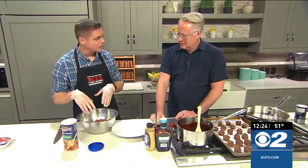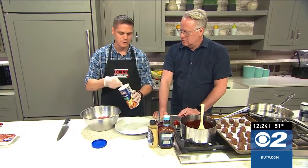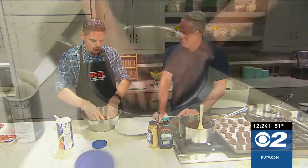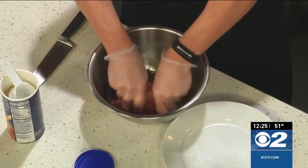We've started with some extra lean ground beef, 96% lean, just a slightly beaten egg, salt and pepper, and then some seasoned bread crumbs. Just going to mix all that together lightly. You want to get it fully incorporated, but don't over mix the mixture. You don't want to make them too tough.